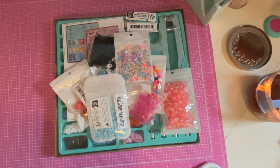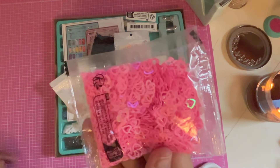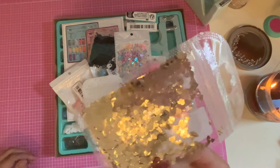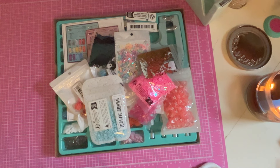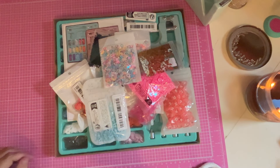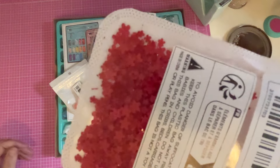Oh, this is a nice size bag — it doesn't say 10 grams or anything but that's what it feels like, even more than 10 grams. And here's another one of the smaller bags — this is like a champagne color, sort of like a silvery gold. Oh, I got another package of those hearts. These are really pretty little dainty flowers in red, I think those are so pretty. Oh, I got a lot of sequins — these little bunnies and eggs.